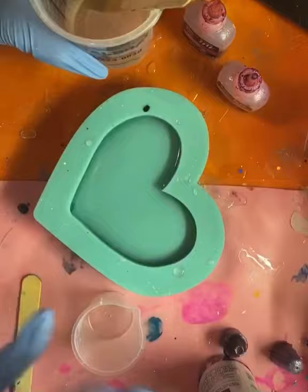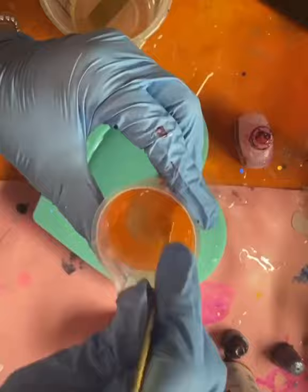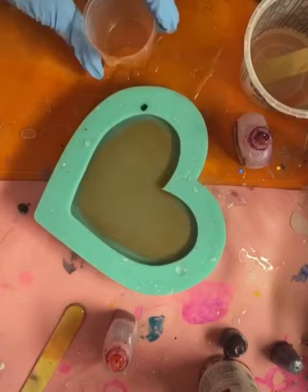Then I'm going to mix some different pink alcohol inks with my clear resin and pour it in, so just the center of the heart is going to be pink — it's going to be translucent. Then I'm going to add some pink foil flakes and spread them throughout the heart.